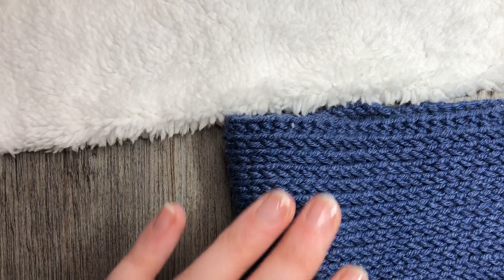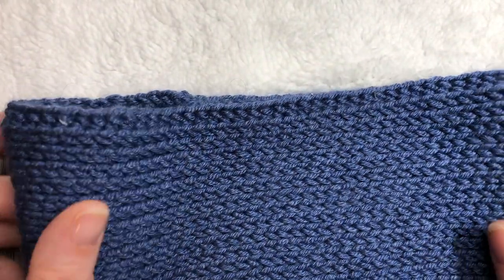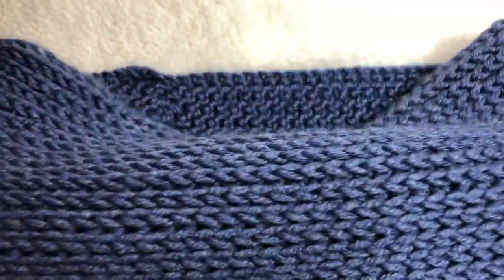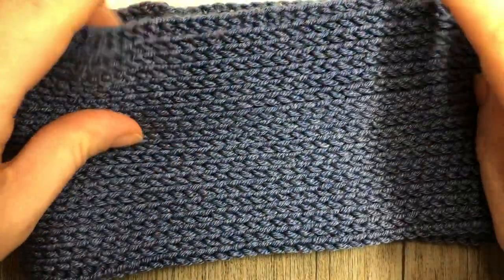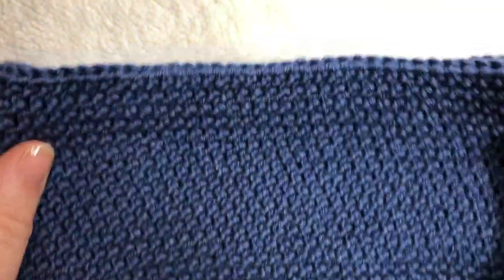The first thing you're going to need to line your crochet project is the actual crochet project. This is mine here — the Winter Bliss headband — and I'm going to be lining the inside of it. So the first thing I'm going to do is turn my project inside out.